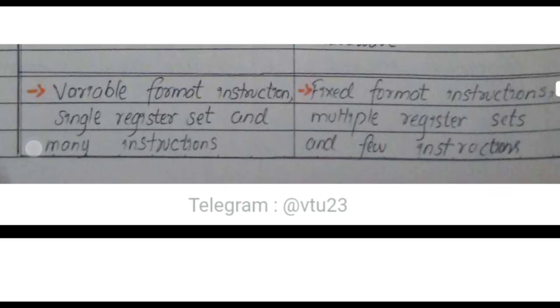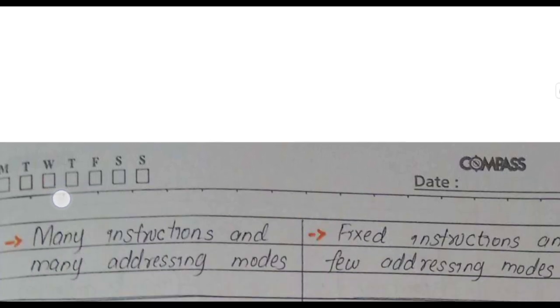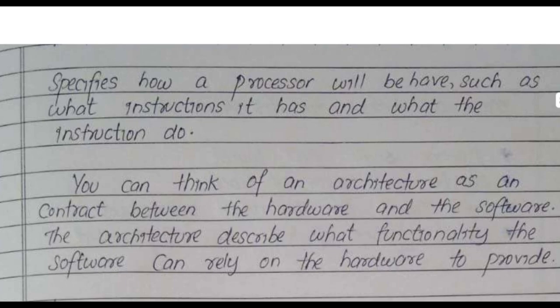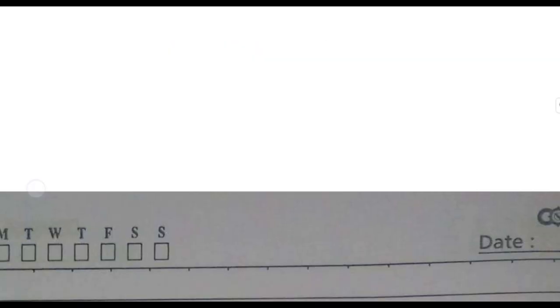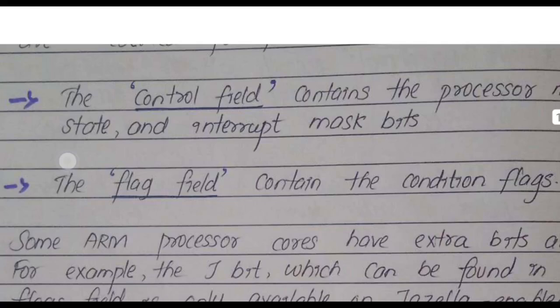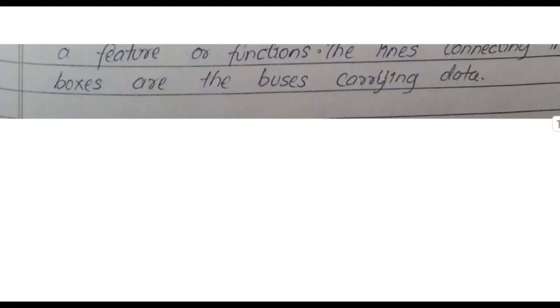For all students, when studying, prioritize the model question paper first. After completing the model question papers for all modules, move on to the important questions. If you have extra time, review the important questions again. Following this approach can help you achieve better marks in the examination.